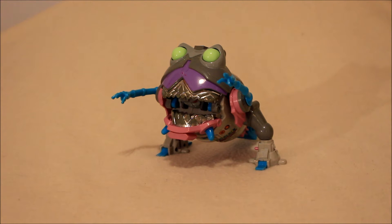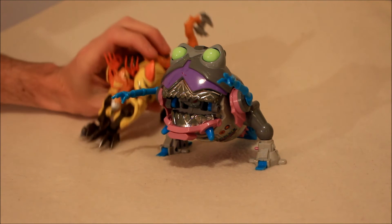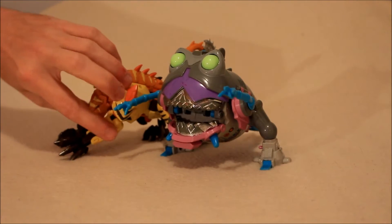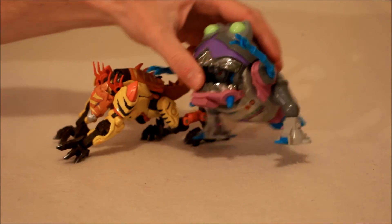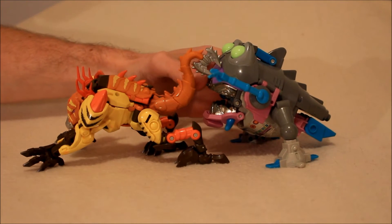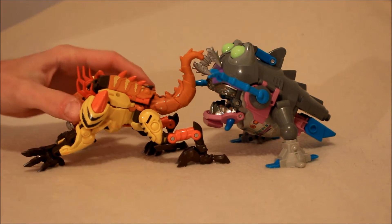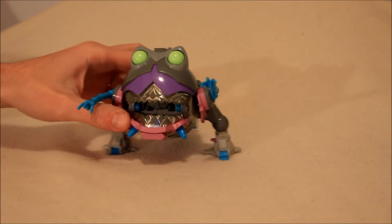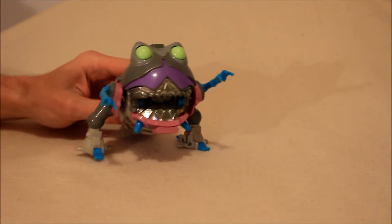We're going to jump into transformation for this guy. If you're curious how he compares with a more modern beast-oriented figure, here he is with the Transformers Prime Beast Hunters figure - to give you an idea of how big of a beast this guy was. Taking him back out, we'll talk about the articulation.